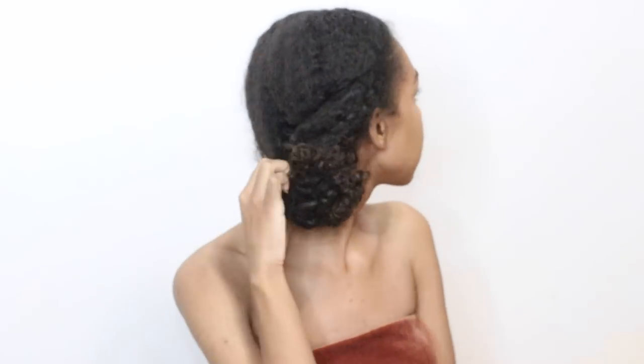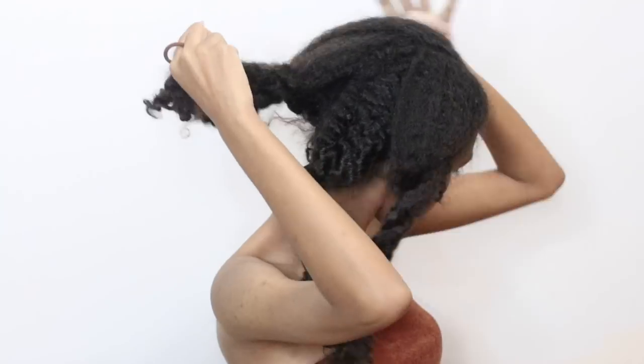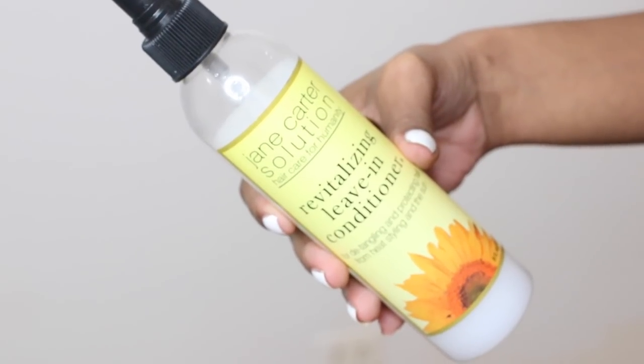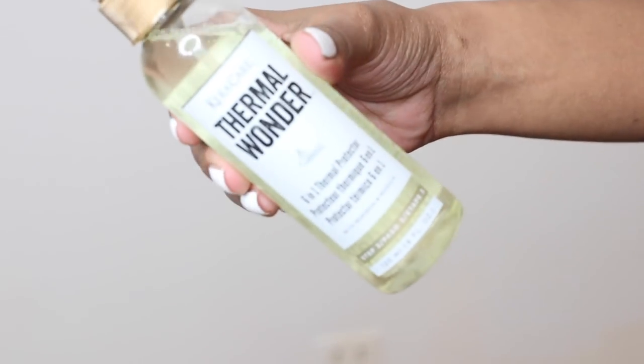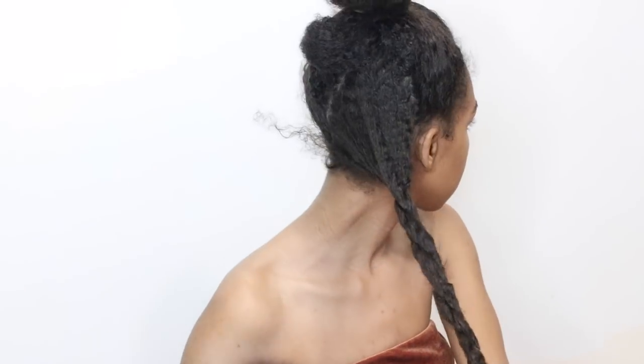Your girl is going kind of crazy with the straight hair, but I'm going to share with you how I prevent heat damage and how I make it work. Before I straighten my hair, I put my hair in sections and then go ahead and blow dry it. I use a leave-in as well as a heat protectant, and those two combined do a really good job at protecting my hair from heat damage.